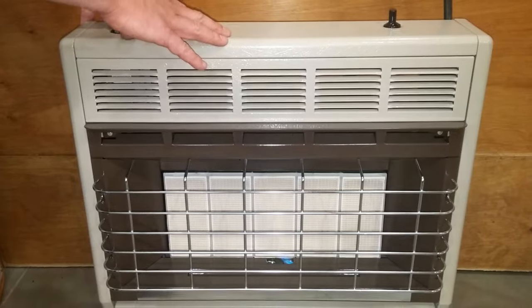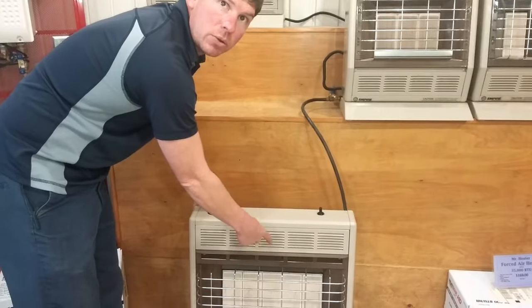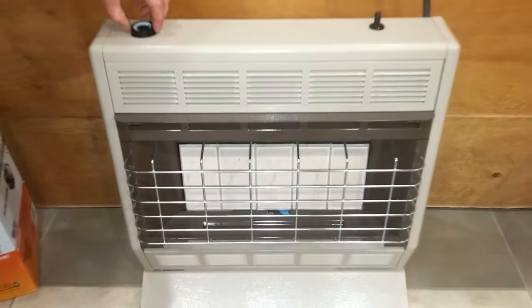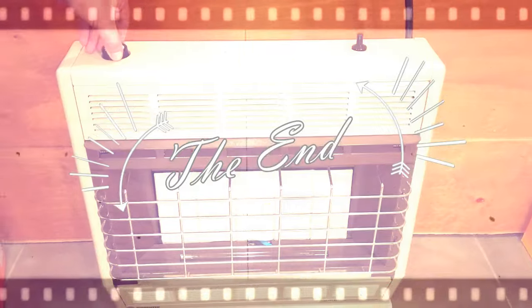Also, a reminder: if the heater hasn't been on in a while, you might have to hold it down on pilot position for a while to get the gas supply through the pilot tube. After 20 seconds, let off the knob and turn it counter-clockwise to the desired temperature.